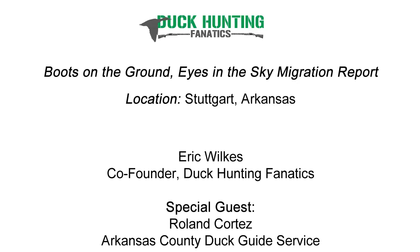Greetings, my friends. Eric Wilkes here, Duck Hunting Fanatics, and I have on the line with me Roland Cortez from Arkansas County Guide Service down in Stuttgart, Arkansas. Roland, welcome to the show, man. Thanks for being here. Eric, thanks for having me, man. What did you see down in Stuttgart this week?